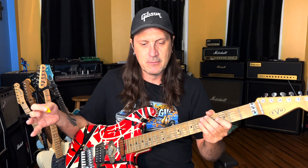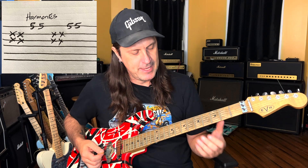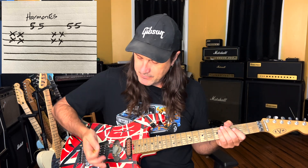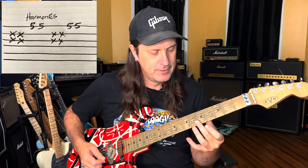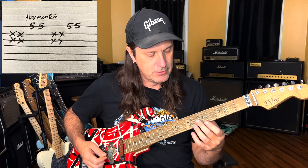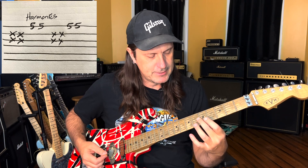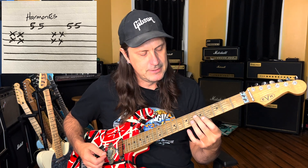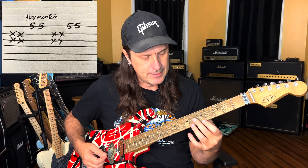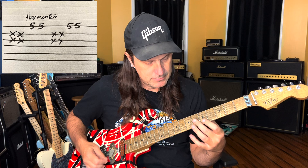Then he does that famous little harmonic thing that always reminded me of a fire truck. The way I hear him doing that is he's palm muting — resting the palm of your hand on the bridge of your guitar so you're not getting a lot of string noise. There's a harmonic that he's hitting on the high E string on the 5th fret. He's hitting harmonics on the 5th fret while palm muting on the G and B strings — two strokes palm mute, then two strokes on the harmonic.